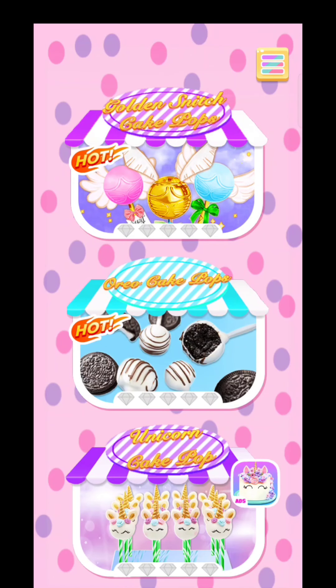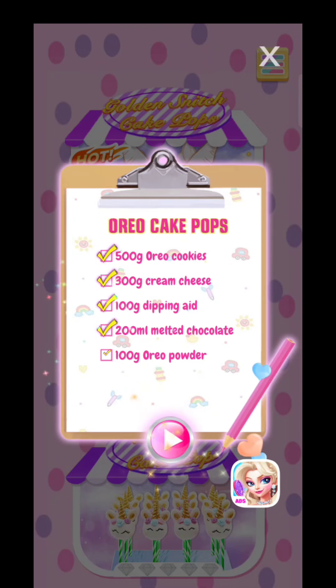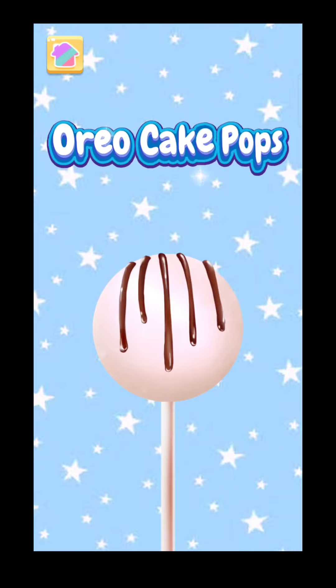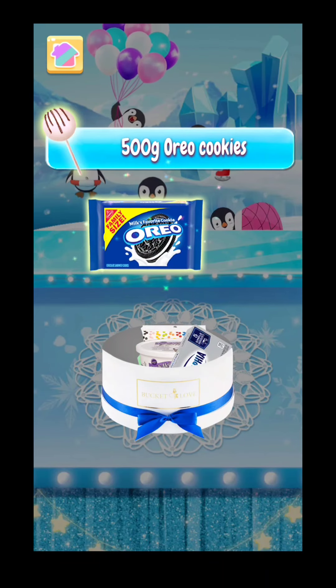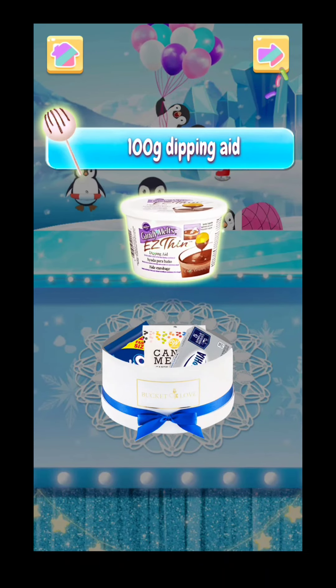Let's cook! Oreo Cake Pops — let's check the ingredients list before cooking. Let's open the gift box to check all the ingredients we need: 500 grams Oreo cookies, 300 grams cream cheese, 300 grams candy melts, 100 grams dipping aid, and 200 milliliters melted chocolate.